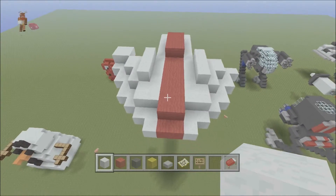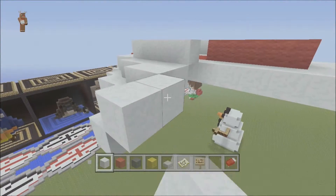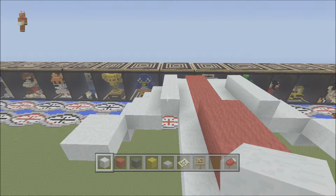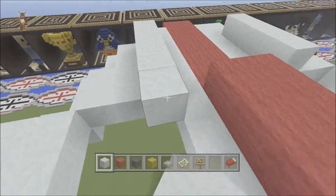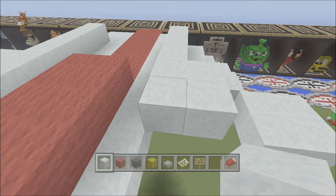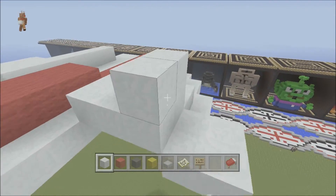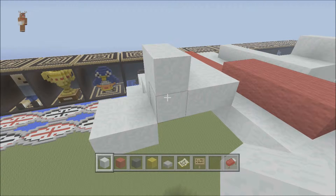You end up with a pattern that looks like that. From these two blocks you want to do your two by two square on here, and you should end up with a pattern that looks similar to that. We've got four here, and then on this one you want to do a two by two square outwards, and the same here — back two and then out two — so you end up with your two by two squares. Then on the next one you want to bring it out one and then go up one, same again on this side — out one and then up one.